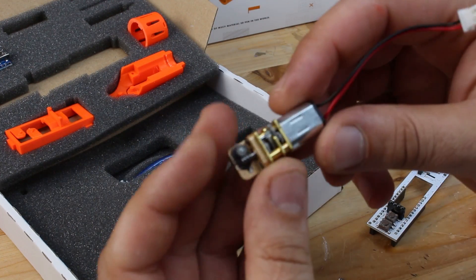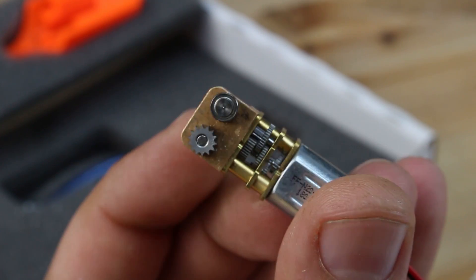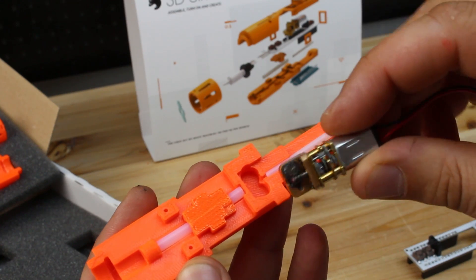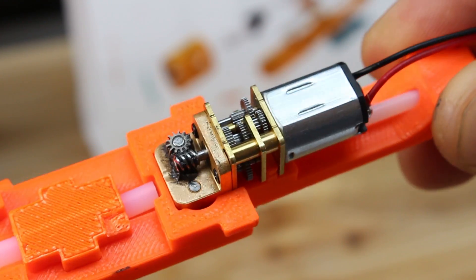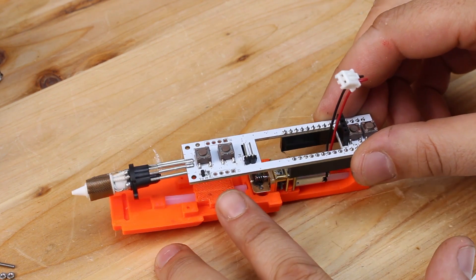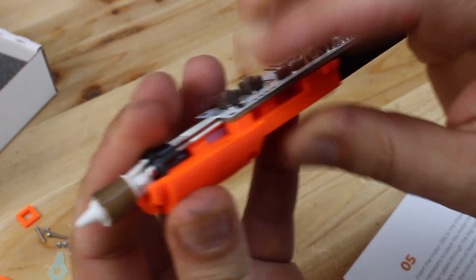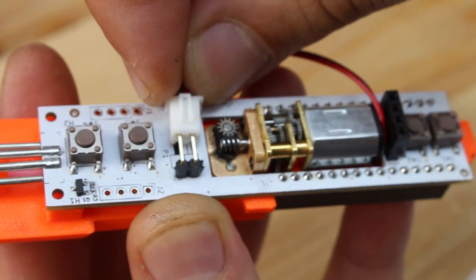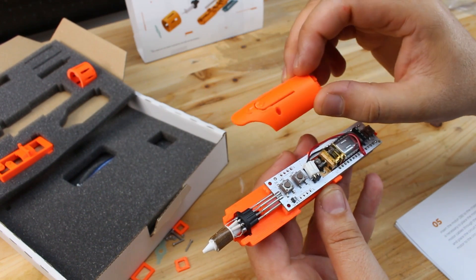This is a very small geared motor that pushes the filament into the nozzle. Now insert the DC motor in place and the main circuit board. Don't forget to connect the wires from the motor to the P1 marked connector on the main board. Next step is to attach the front cover and secure with 2 bolts and nuts.